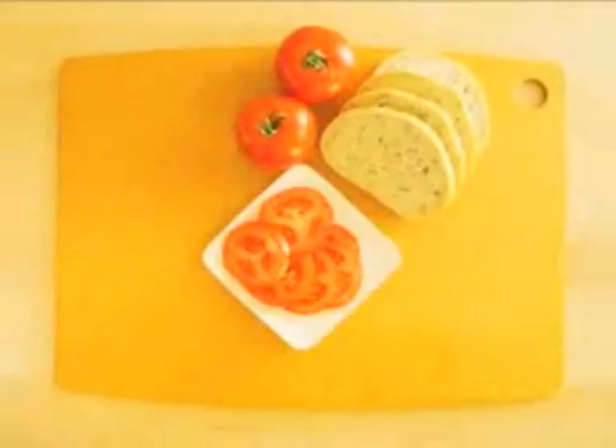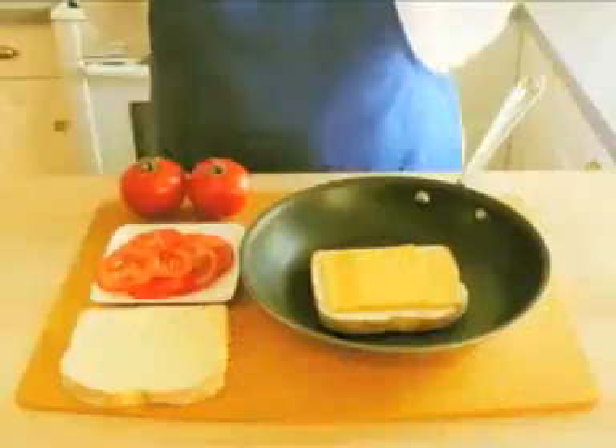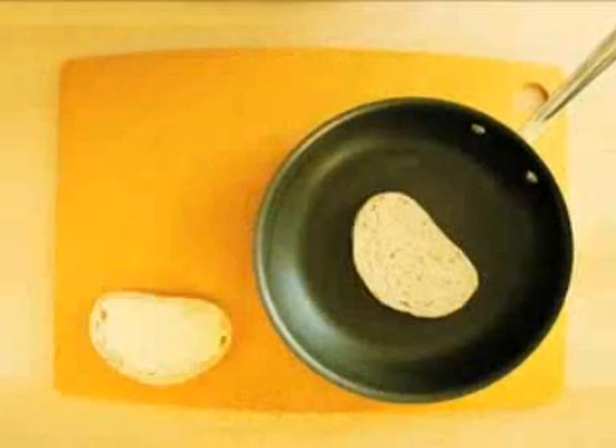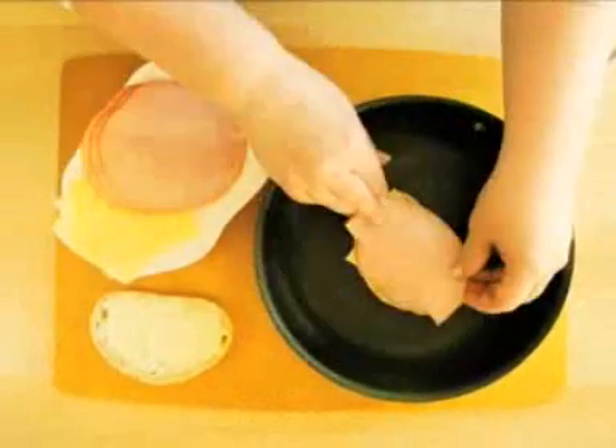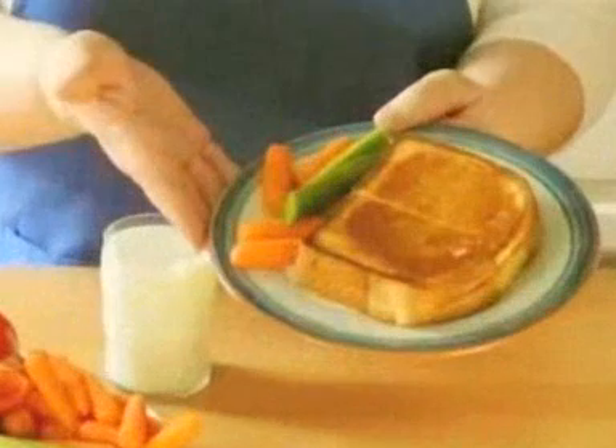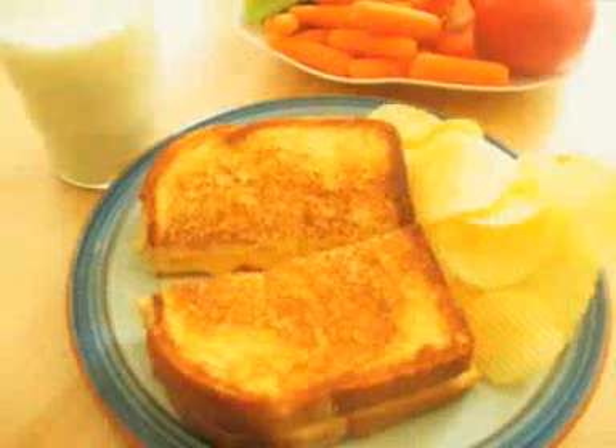You can add extra bits to your grilled cheese sandwich if you want — sliced tomato, or crispy bacon, or tuna salad, or how about some rye bread with Swiss cheese, sliced ham, and mustard. Carrots and celery sticks are great to serve on the side, but potato chips are even better.